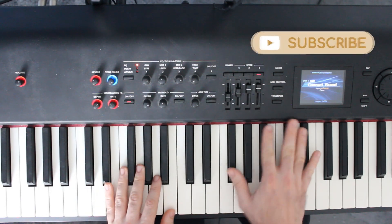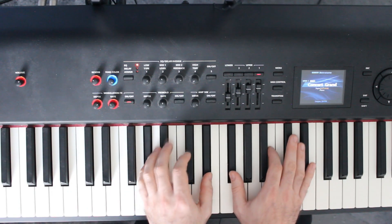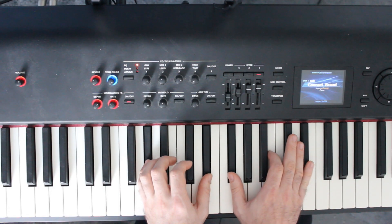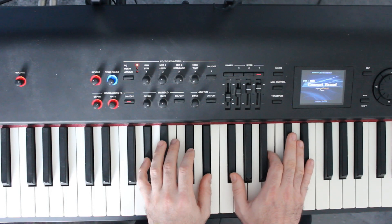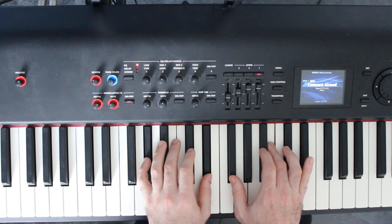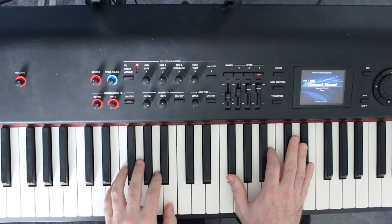We then repeat everything in the right hand, but the left hand holds a G sharp and a D sharp. The right hand then plays the same thing whilst the left hand plays E and B.